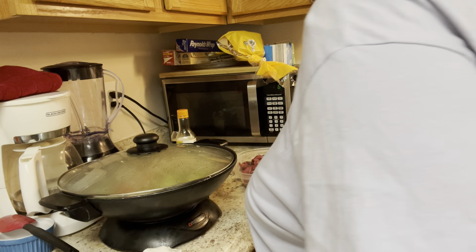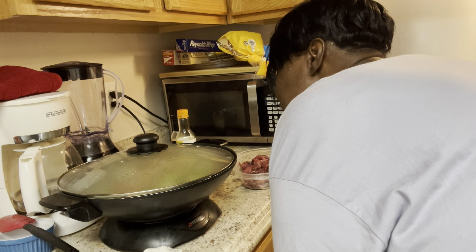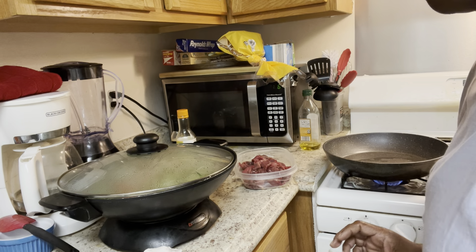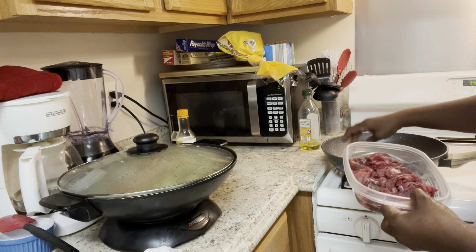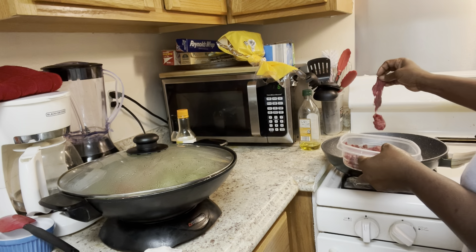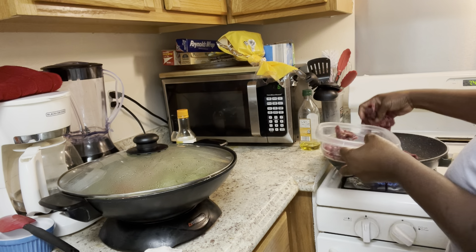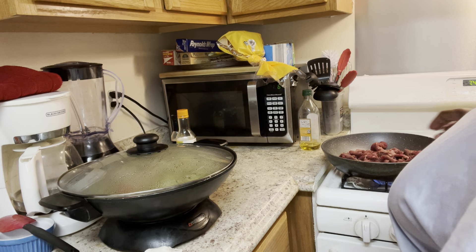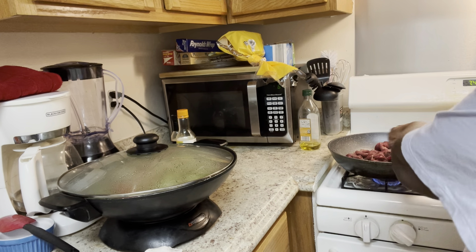Look how thick it got! I'm going to let this turn down a little bit, let it be on warm. I got it on warm now. Let me put the steak in here. See how I didn't put a lot — I cut it up the way I like it, seasoned it, and let it marinate for a minute. This is going to cook right in here.